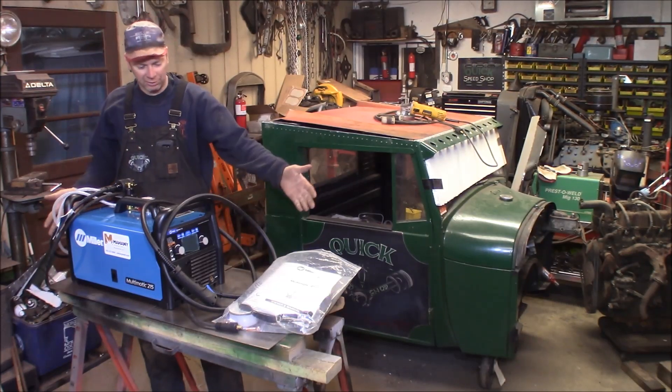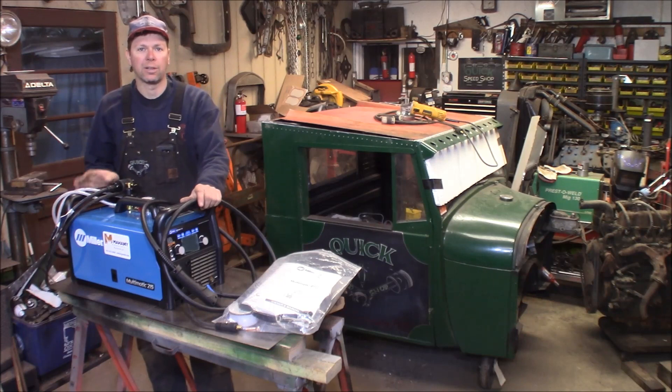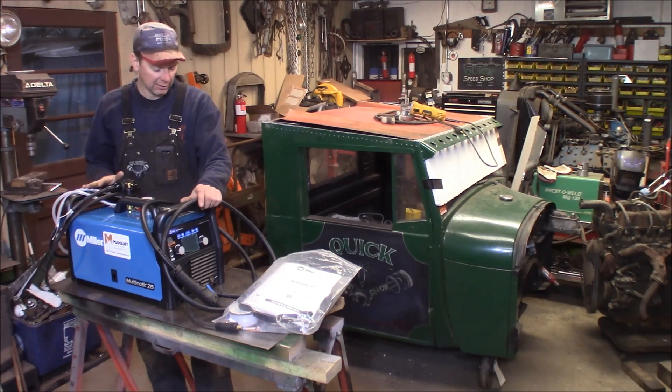Welcome to the Quick Speed Shop. I'm going to be reviewing my brand new Miller Multimatic 215. After years of struggling with my old machine, I decided to make the investment in a new welder, and I bought this unit here — it's a Miller Multimatic 215.